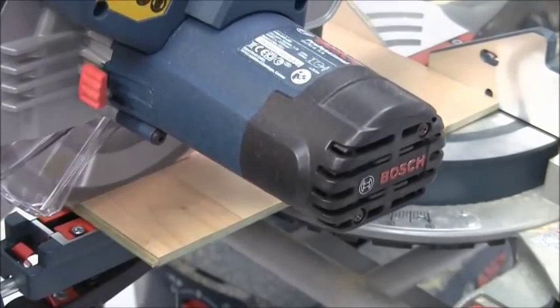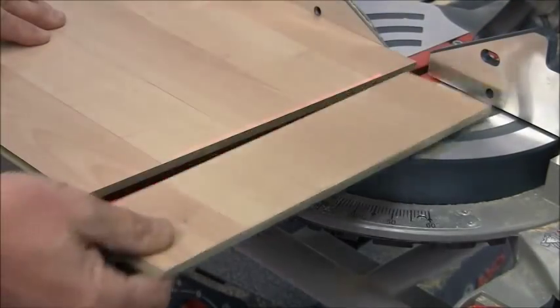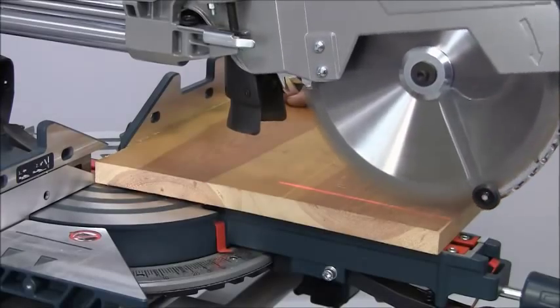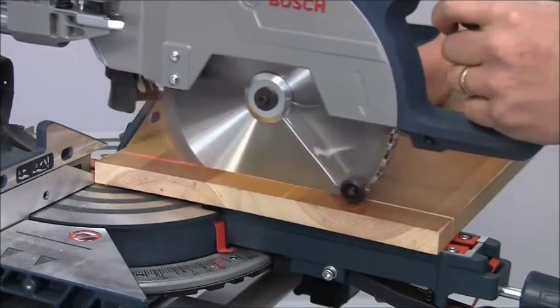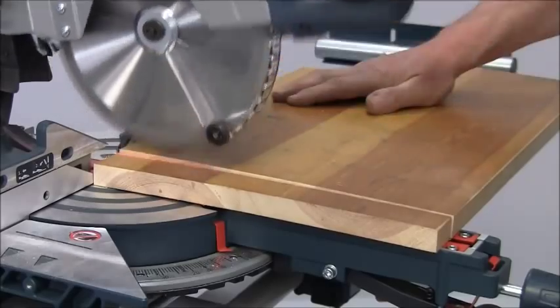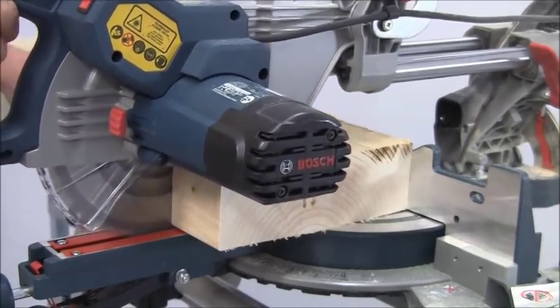With the modern trend towards wider laminate and solid flooring, crosscut capacity becomes a key feature. On the GCM8 SJL, the maximum width of cut is an impressive 312mm and it will cope equally well with material up to 70mm thick.